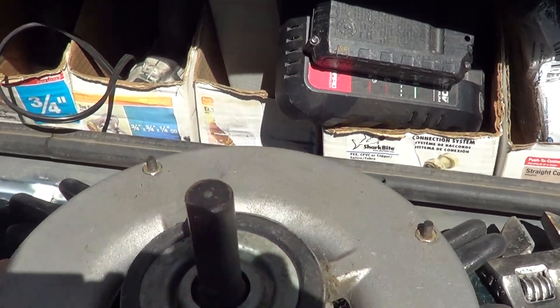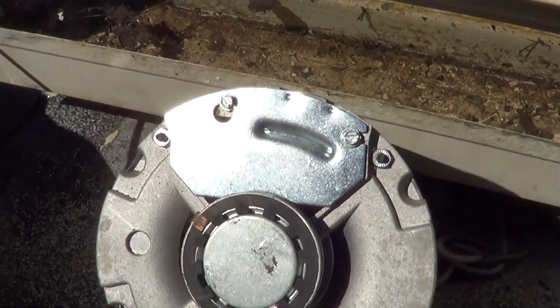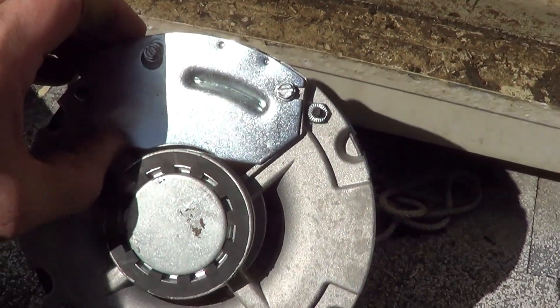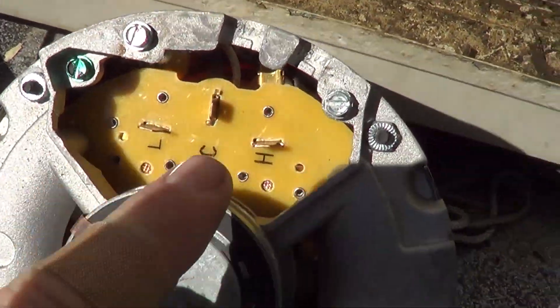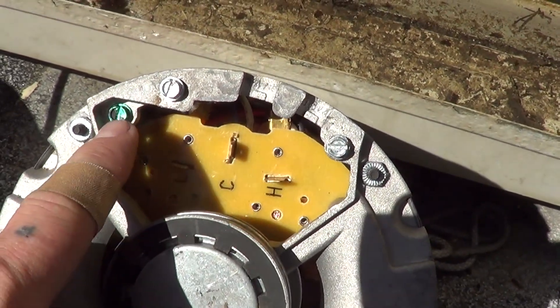Now we have the new motor. We're just going to loosen these two clamps again — the motor moves up, lifts out a little bit. You can see inside it's basically the exact same setup, so we're going to do exactly the opposite of what we did to remove the old one.